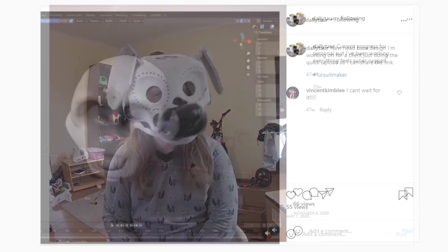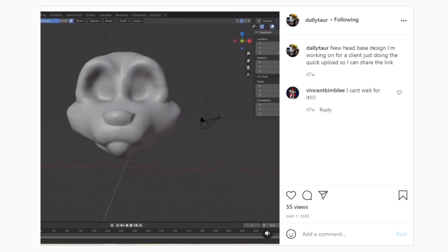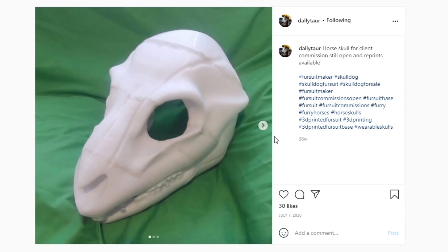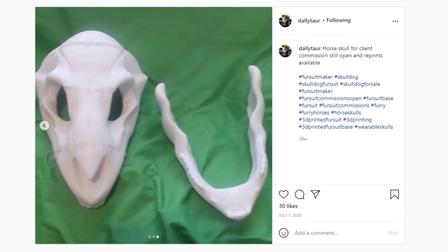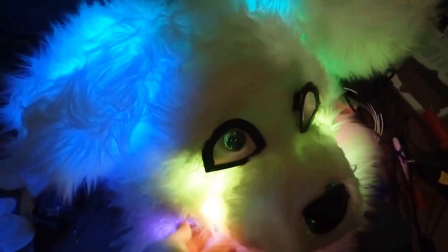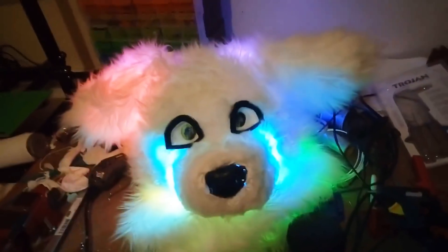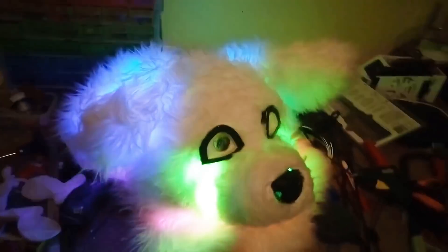Next up it's Nadia with some cool costume parts. These are modelled in a similar application to ZBrush, 3D printed, and include articulated sections like the jaw to allow expression through the character. Lighting is also included in the projects with a variety of styles that can be selected by the wearer. Commissions are open so check out the links in the description if this is something you'd be interested in.